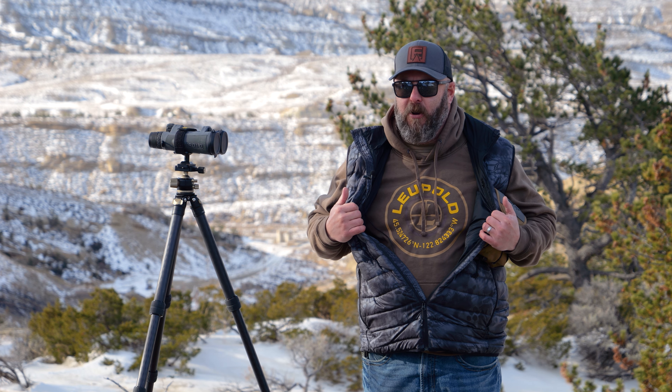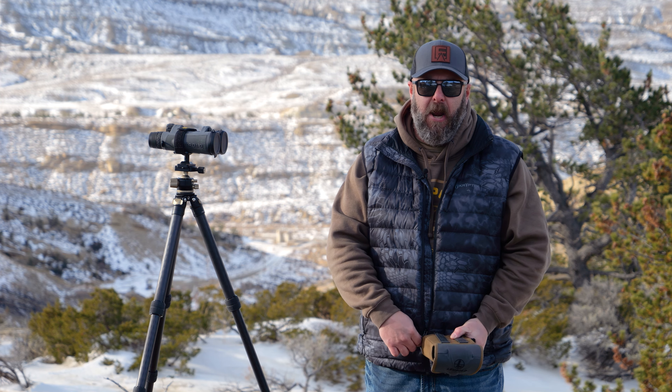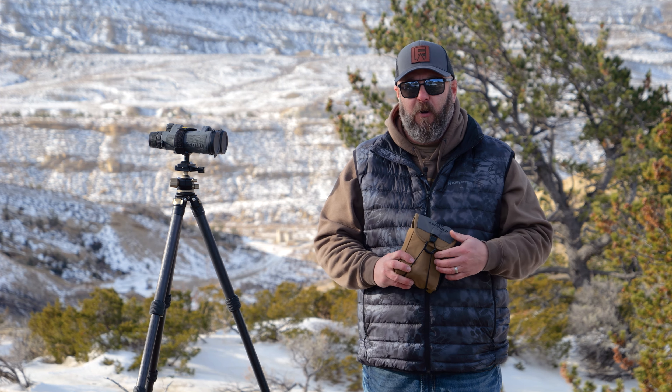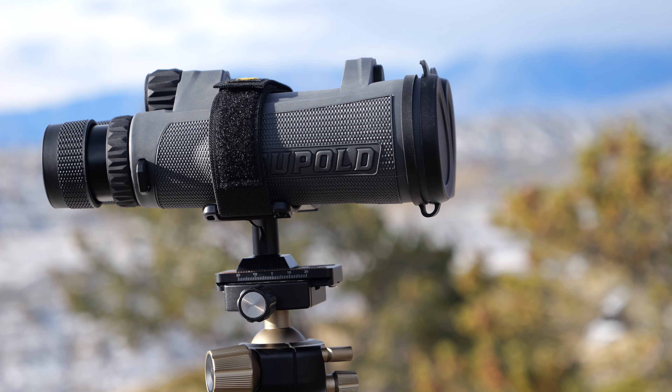We're doing a Leupold gear review today of the BX5 Santium HD binoculars. I'm Todd Helms with Eastman's Hunting Journals. I'm going to walk you through everything you need to know about the Leupold BX5 Santium HD binoculars — both the 10x42's that I have here and the 15x56's that I've got mounted up on the tripod.